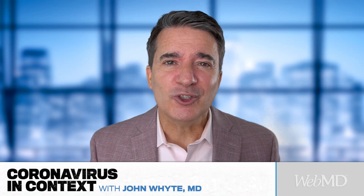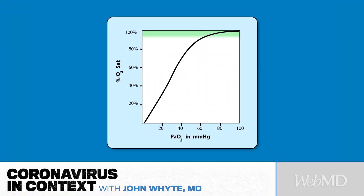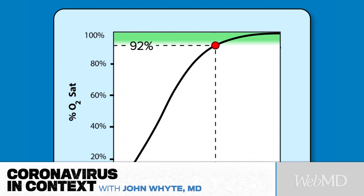Now, when you have COVID, there are often problems with how well you're oxygenating. The pulse ox can help guide you in terms of whether or not you need to go see your doctor or go to the emergency room. There's something called the oxygen dissociation curve — it's S-shaped — and if you look at the top part of that S, around 92%, there's that big drop.